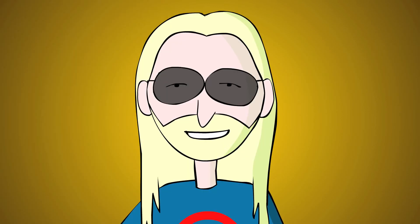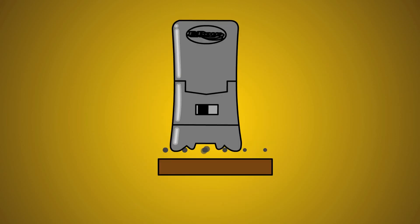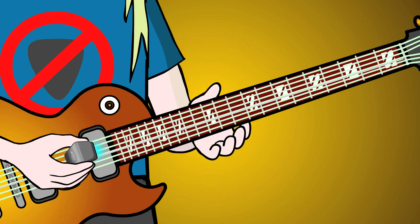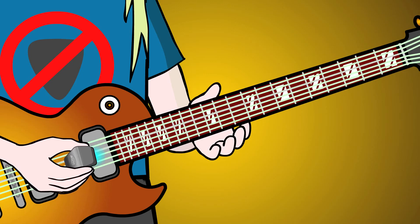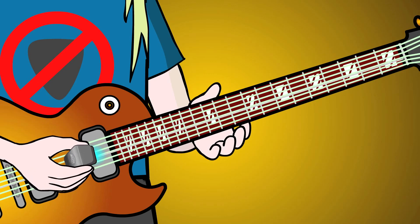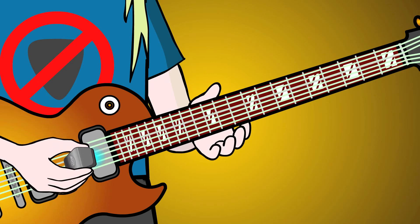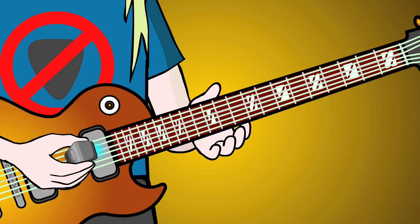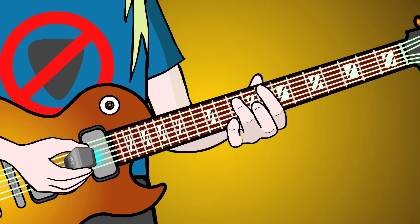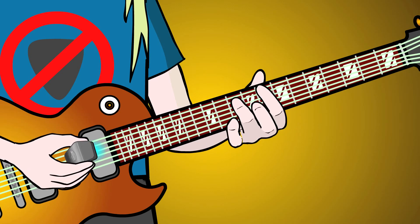And now the tremolando bowing technique. Bow back and forth between the D and G strings using the cross-string bowing technique discussed earlier. Now instead of using arm movement to change strings, shake your EBow hand from the wrist like a rapid downstroke-upstroke picking action, and keep bowing back and forth between the two strings with wrist action instead of arm movement. Stay over the hot spot. Once you get the hang of this, you can do tremolando bowing effects. Slide up and down the fretboard.